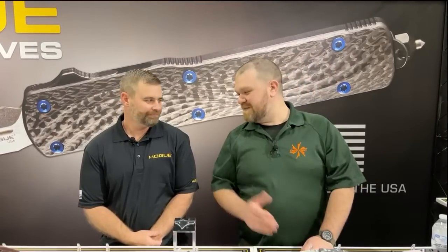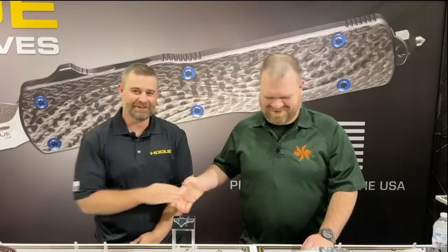Steve Anderson from the KnifeCenter coming at you from the Hogue booth. We're here with Scott himself. Day two is wearing on me already, but we're here at the Hogue booth. We've got just a couple of new things to show you real quick.